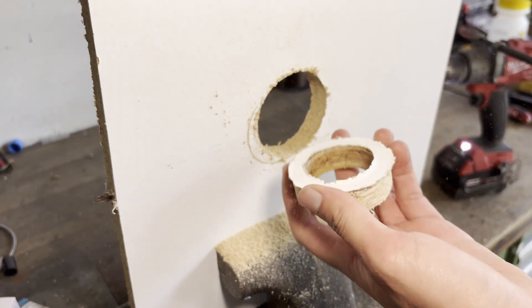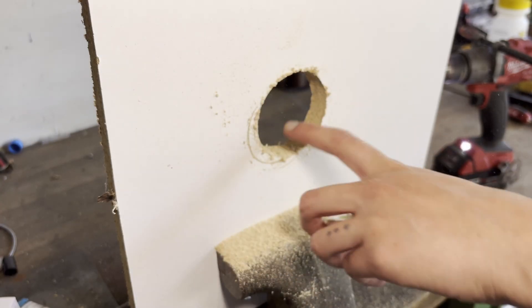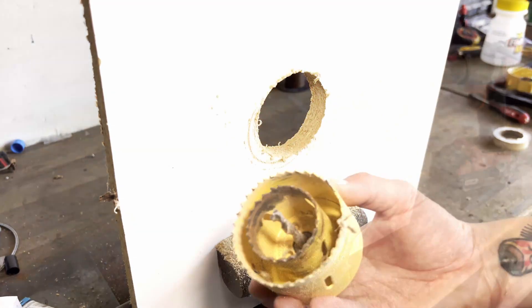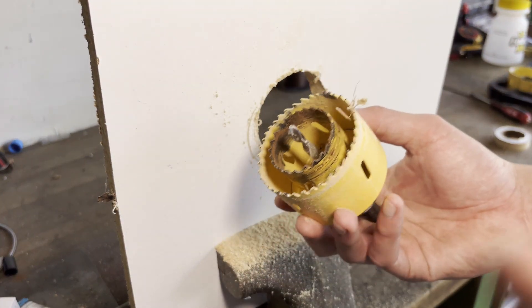Once you have drilled all the way through the material, you're left with a ring-shaped piece and a nice clean hole. Make sure to check the small hole saw regularly to ensure it stays tight.